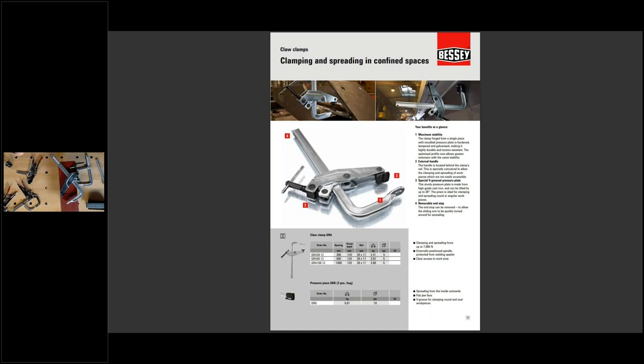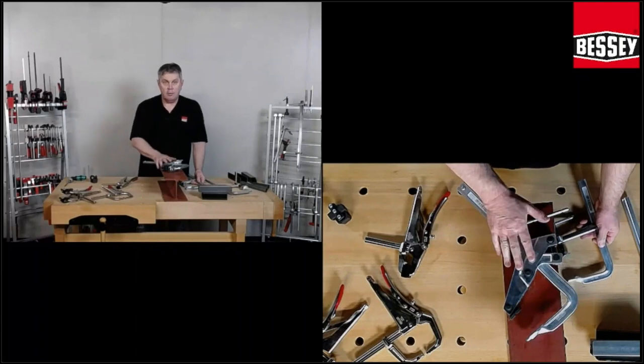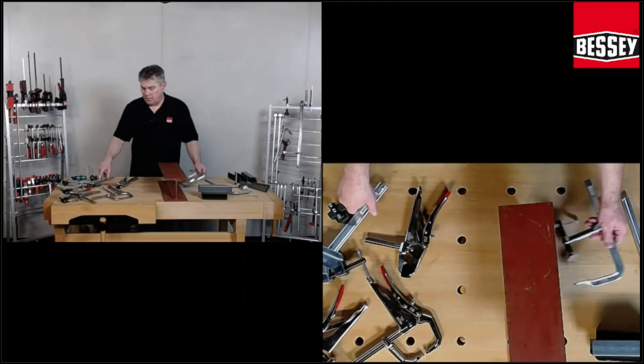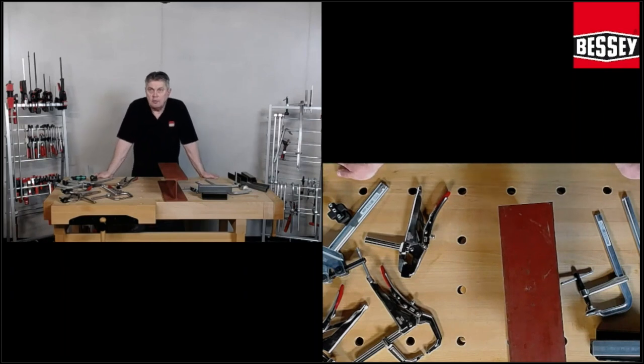The Glock clamp for metal is my favorite clamp. You can do a lot with this clamp. You can do a lot, and you have very high force — 800 kilo clamping force. When you have any questions about the clamps, you can write in the chat and Robert will answer you.